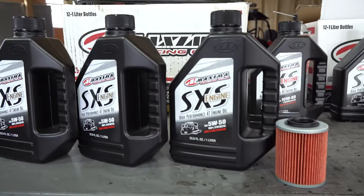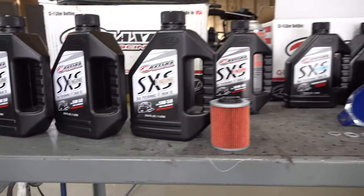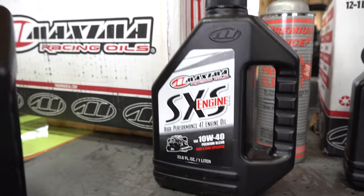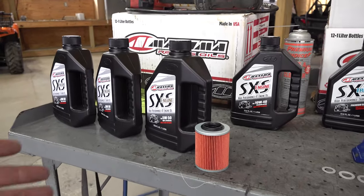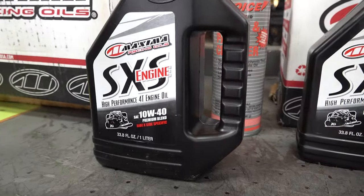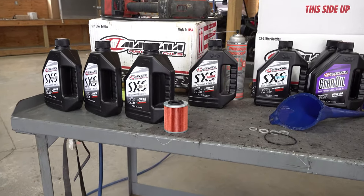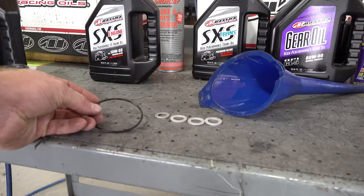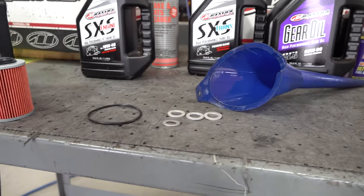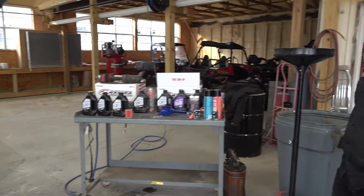We have two options for you. This is highly recommended by CFMoto — the Maximo Racing Oil, high performance, full synthetic. Or you can go with this option, which is just a premium blend. So if you're somebody that wants to run a full synthetic, that's the oil to use. If you want to use a blend, that's some good stuff as well. Both of these kits are available at Main Street Cycle. It comes with the right oil filter that you need, as well as an oil filter gasket, and for your drain plug, here's your washer gasket. That will come in the kit when you call and order.